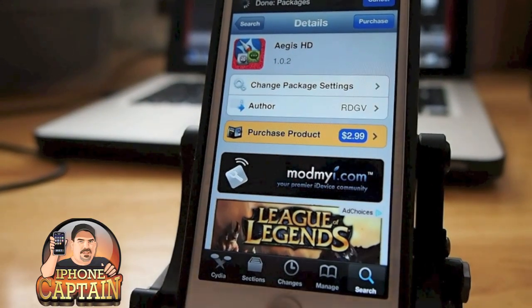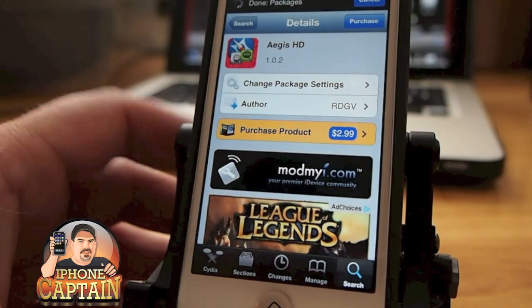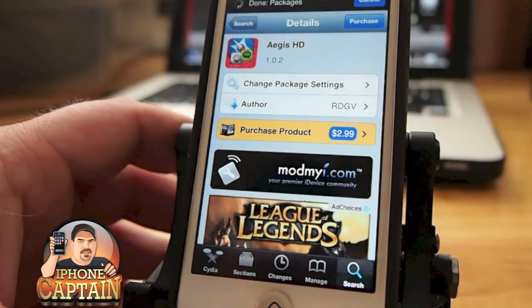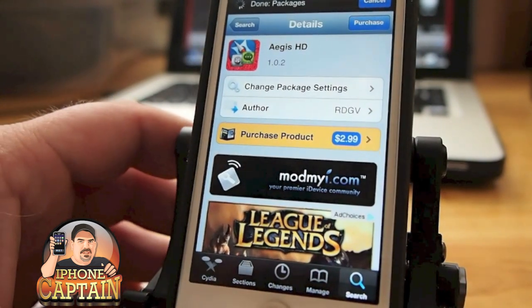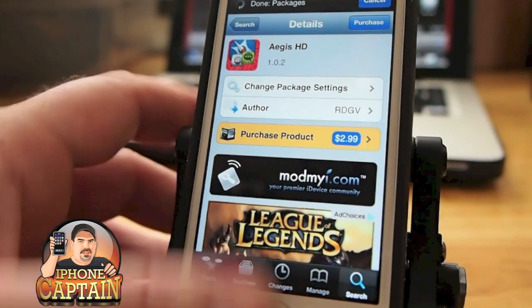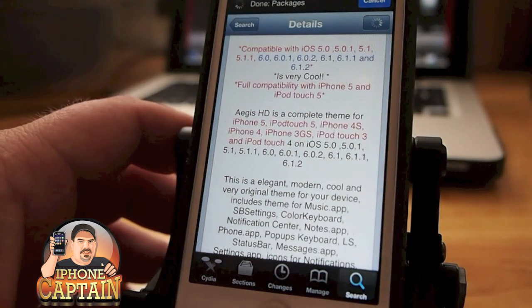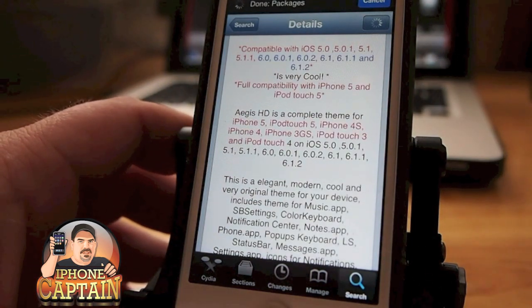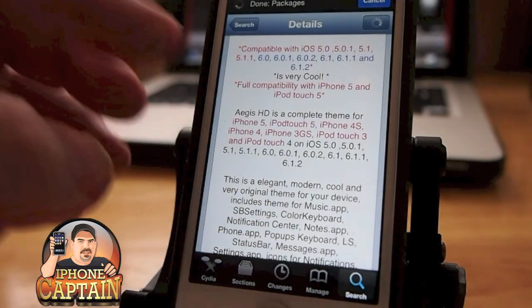Hey YouTube, it's your iPhone Captain. Today we're doing a review of a new Winterboard theme for iOS 5 and 6 called Aegis HD — that's how I think you pronounce it. You can see it here on the screen. It's $2.99 in the ModMyEye repo, and there's not a whole lot that this theme doesn't actually theme on your phone.